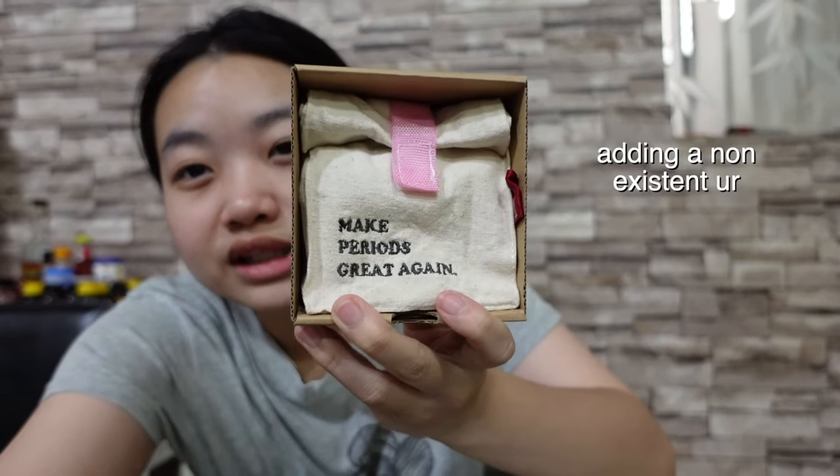I already opened this because I was looking at it, then thought why not make a video. Inside the box there's this cute little bag that says 'make your periods great again.' Inside the bag, they gave me a lube because you need it — you don't want to put it in dry. And then there's the Mentrel cup.